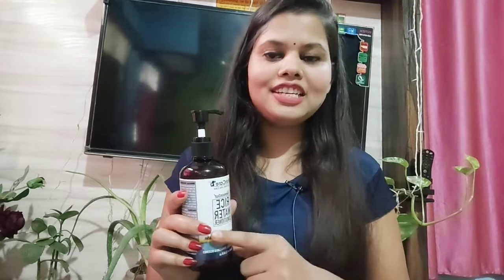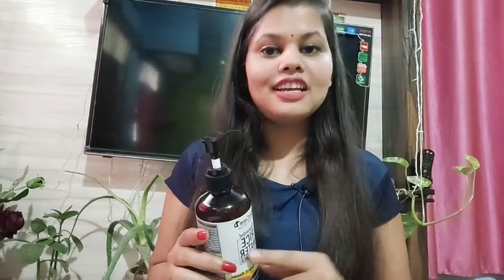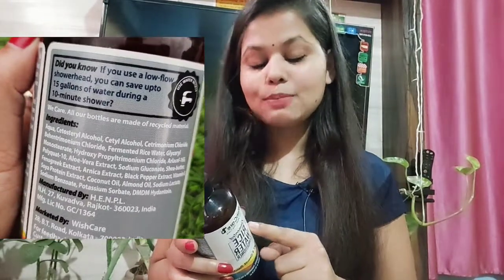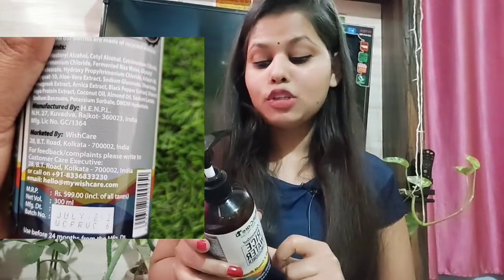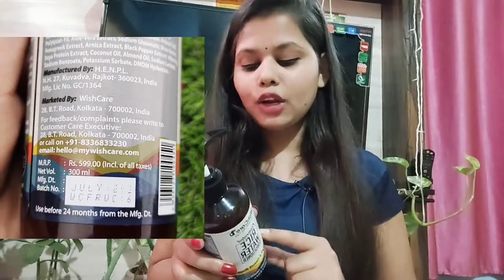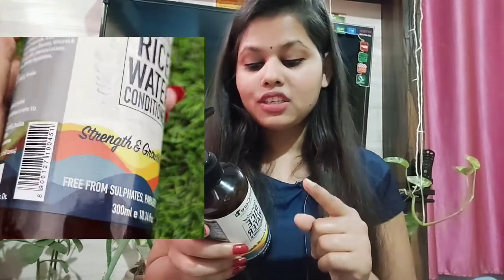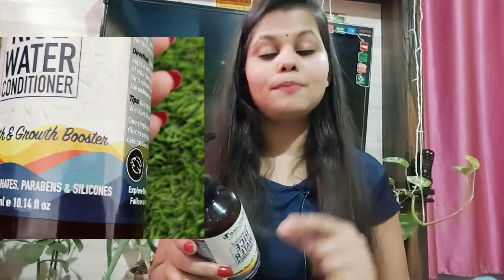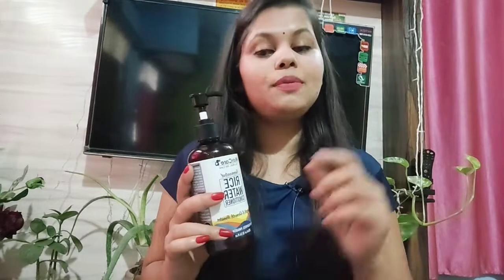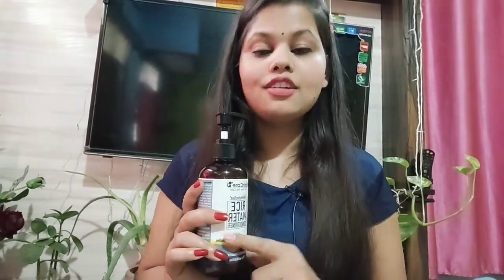Let's talk about the ingredients in this product. First is fermented rice water, which is very good for our hair. Then there is Vitamin E, aloe vera extracts, fenugreek seed extracts, methi acid extracts, coconut oil, almond oil, soya protein extracts — all of these are really good features for our hair.